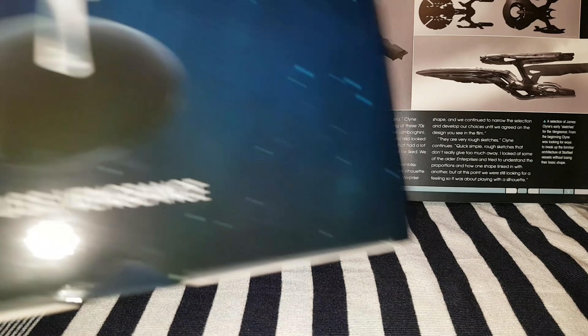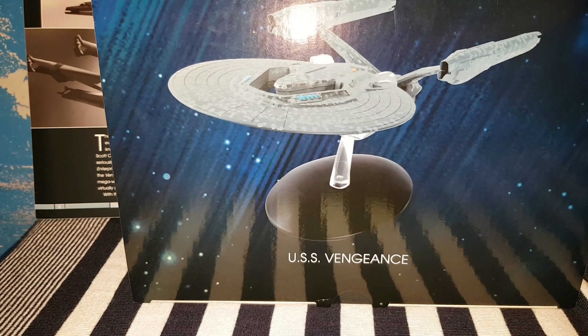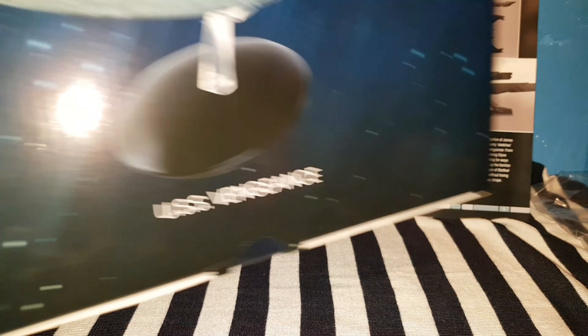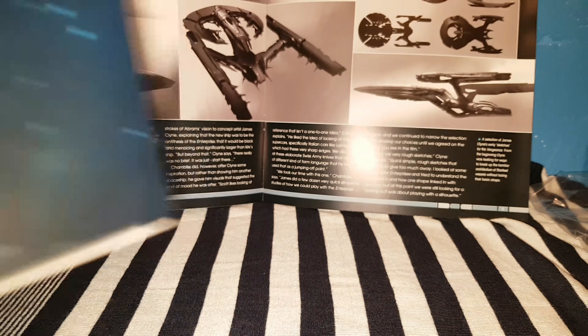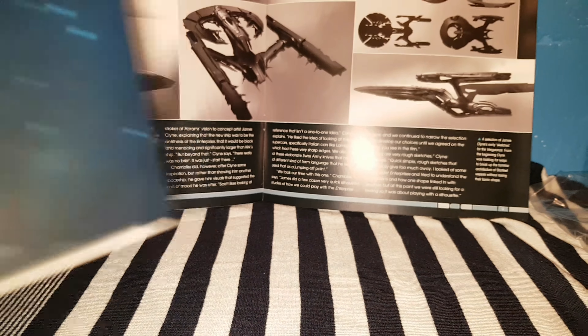As you can see, there are some weird designs here in the background — that is because I will be unboxing the USS Vengeance. Sorry, but the paint got really badly scratched in this room, so let's just hide that ugliness there.